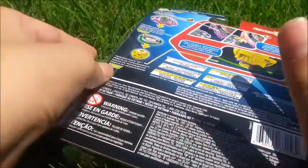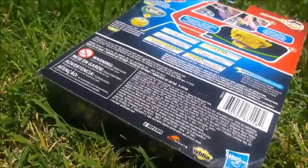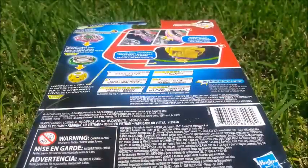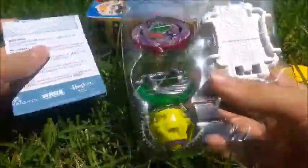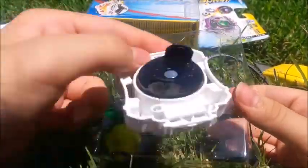I gotta bring out my knife. This is a really good beyblade by the way. Just let me bring the camera back here for a second — the tripod doesn't stay still on this grassy area. I think I'm going to time lapse this and I'll be right back. Okay, I'm back. There was just a quick time lapse right there.